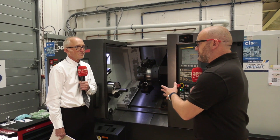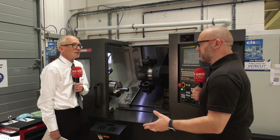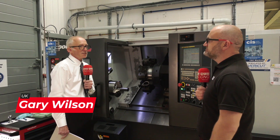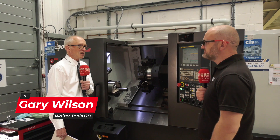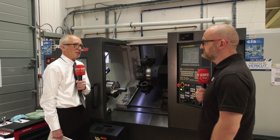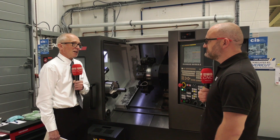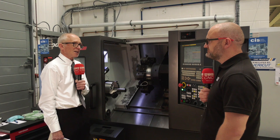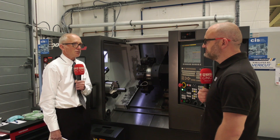So Gary, we're stood in front of this Puma from Doosun. It's a nice little turn-in demo this one — what are we seeing? What we're looking at here is mainly the water cut programme, so we're highlighting some of the tools from our parting and grooving programme, along also with the WL25 profiling system that we've recently launched.